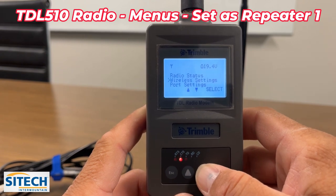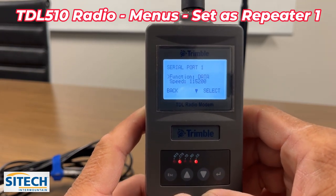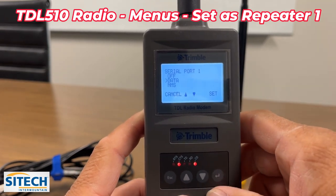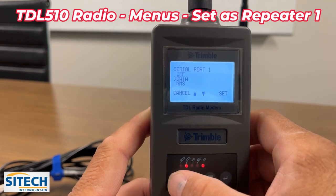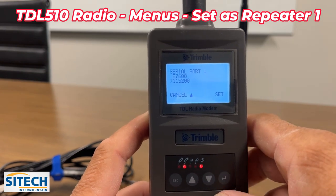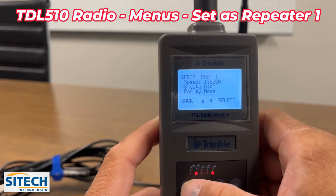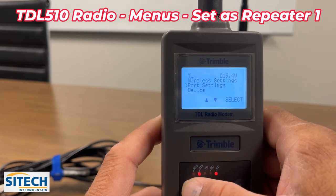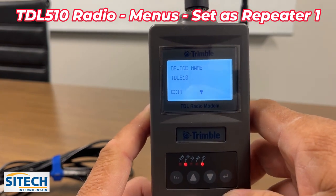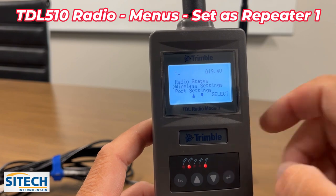Going down to port settings — we don't need to change anything here for use as a repeater, but there's the option to change the serial port, turn data off, or NFS. The baud rate can also be changed if you were broadcasting out of a base. Eight data bits and parity are in this menu too. As a repeater you don't need to worry about any of that. Under device, it just shows the device name: TDL 510. As a repeater, only worry about radio status, wireless settings, and port settings.